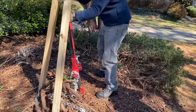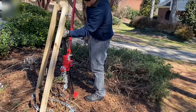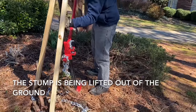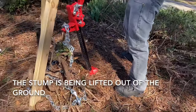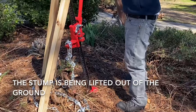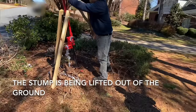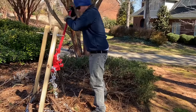I'm going to start twisting it down. This one's really in there.